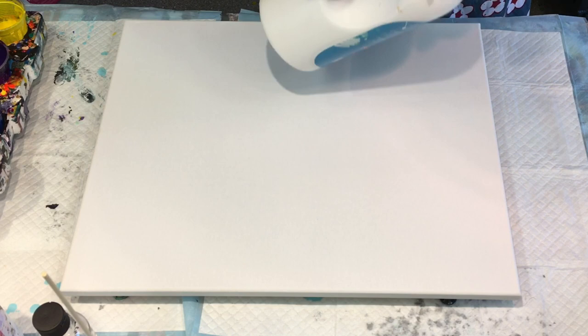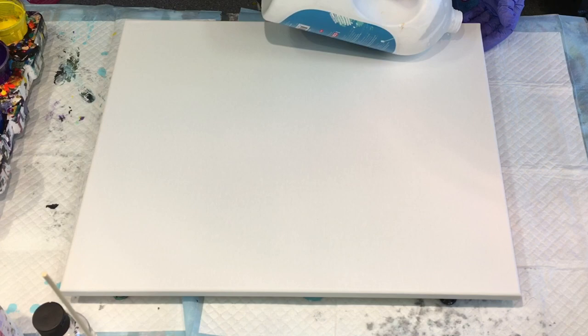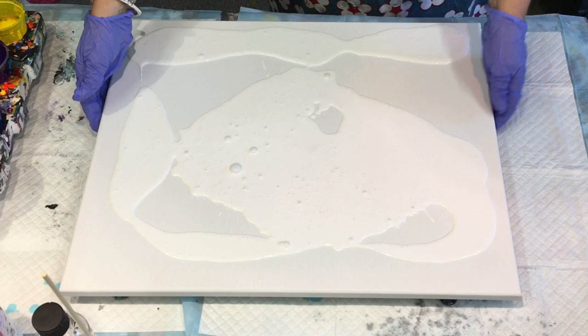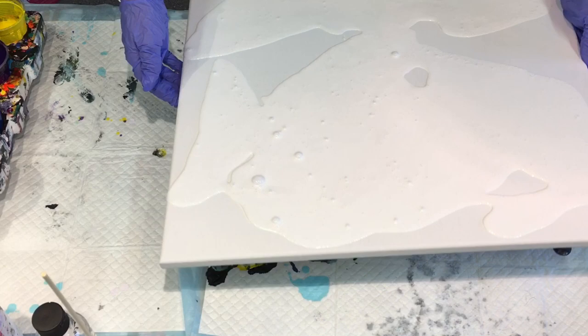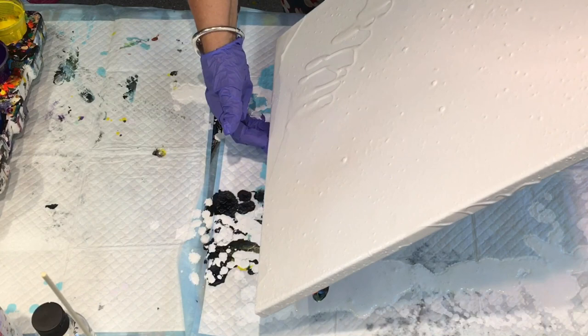I might use up this white that I already have made up. Hope that it's not too thin. Let's try it. Oh, that looks pretty thin, hey? Well, this Dutch pour thing seems to like thin paint, so we'll just see how we go. That's very thin, but I'll just try it — risk it for a biscuit.